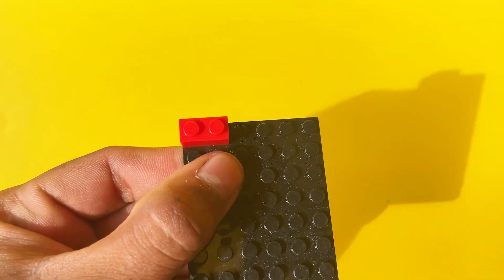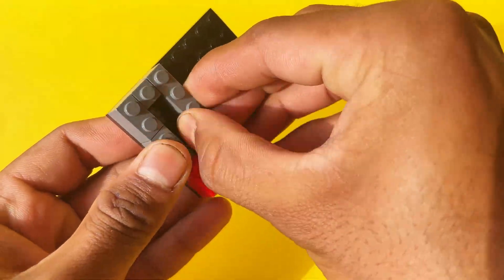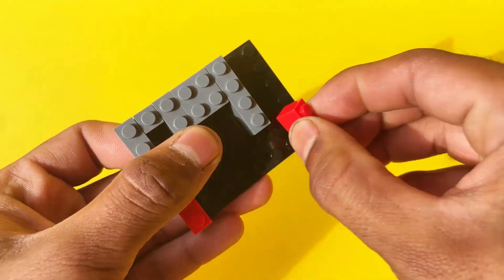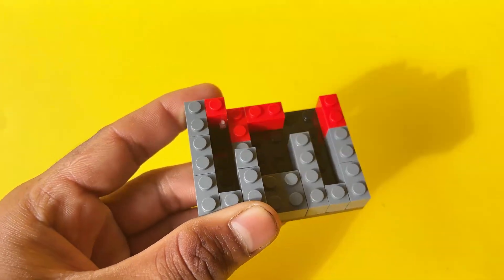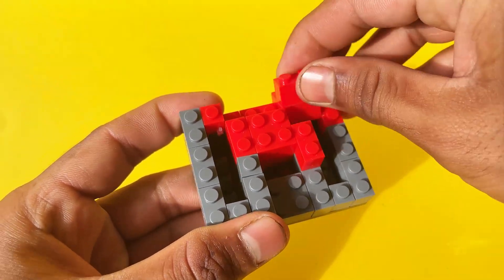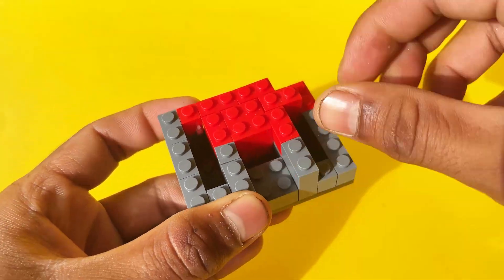Welcome everyone! Today we're going to explore one of the most creative and functional LEGO builds you can imagine — a fully working LEGO vending machine. That's right, a machine that accepts coins, dispenses snacks or drinks, and resets automatically. All made from LEGO bricks, gears, and simple mechanisms.